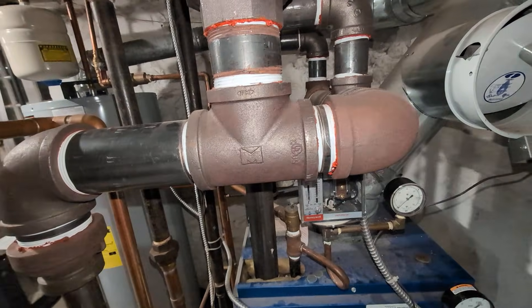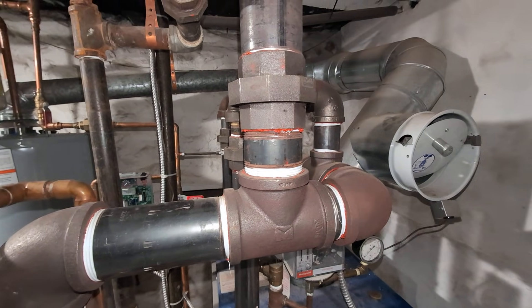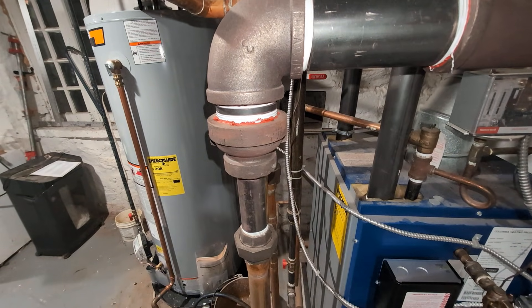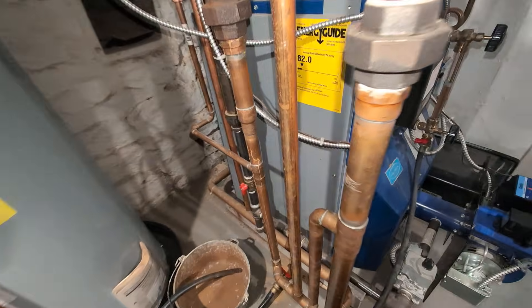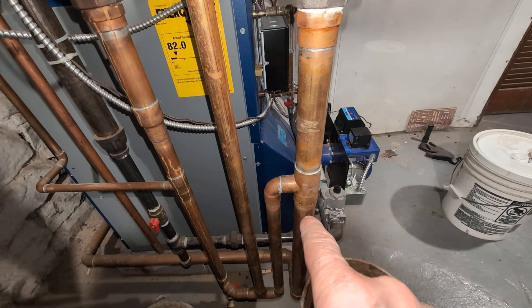We've got a 90 here, then our three-inch takeoff, which continues on and goes to essentially the header drip, or so-called equalizer line.